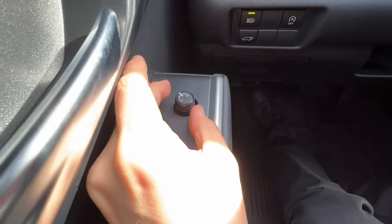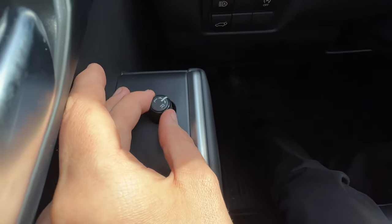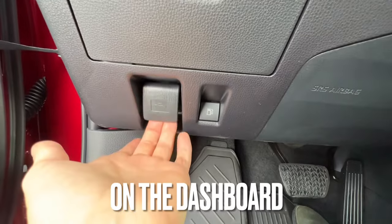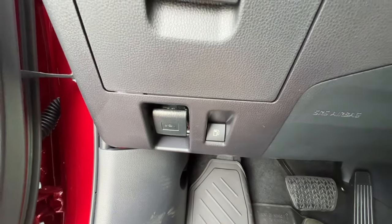For the mirror adjustment, I can turn this to the L and toggle the left mirror, then I have neutral and the R position for the right mirror, back to neutral. Down below is the hood lever to release the hood.